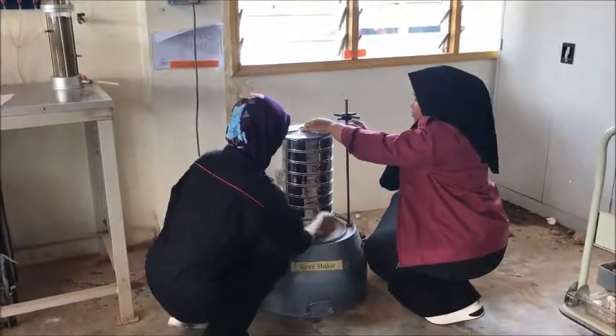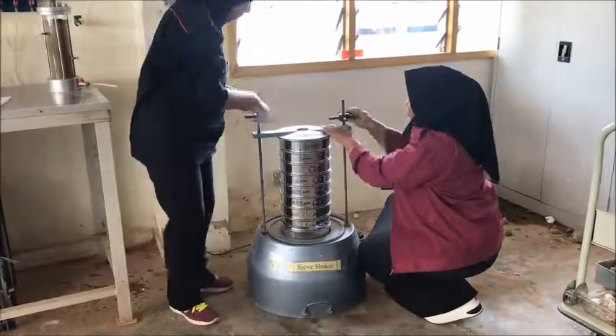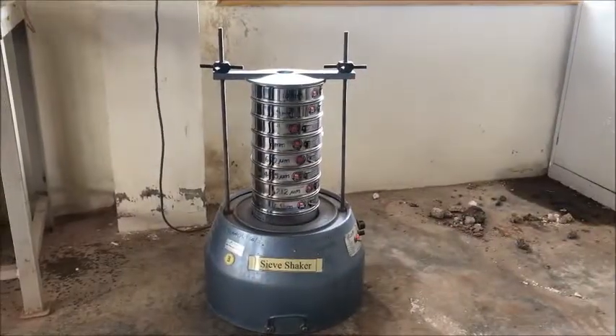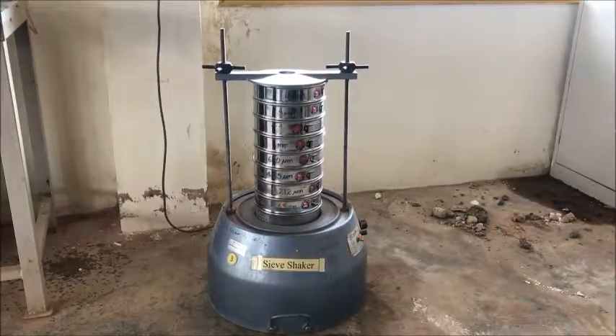Then, place the stack of sieves in the mechanical shaker and shake for about 10 minutes, or until additional shaking does not produce appreciable changes in the amounts of material retained in each sieve.